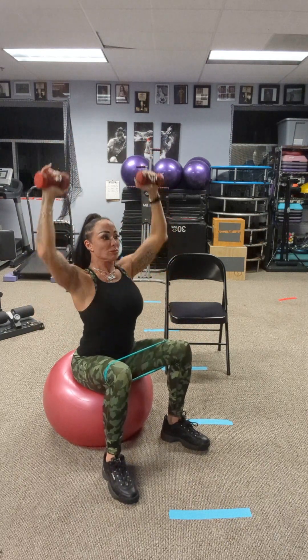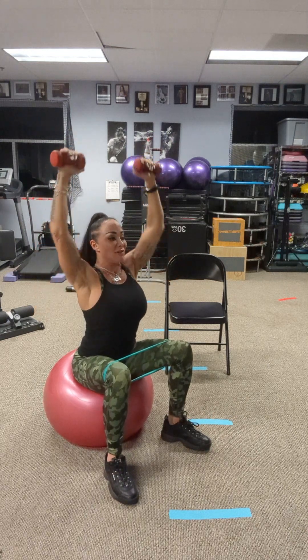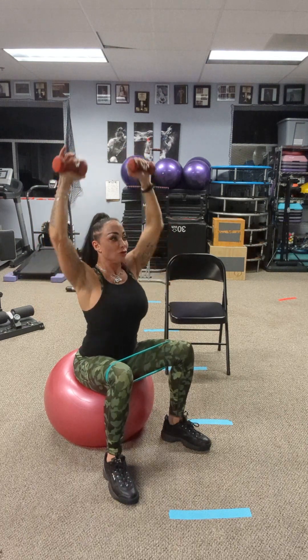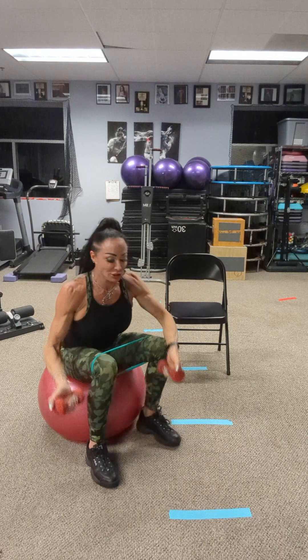And up to shoulder press — 16 reps. Arms out at a Y. Gentle lock at the top. Check your posture. Push your knees out against that band. Place your weights down.